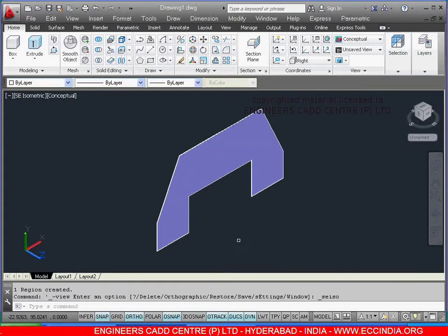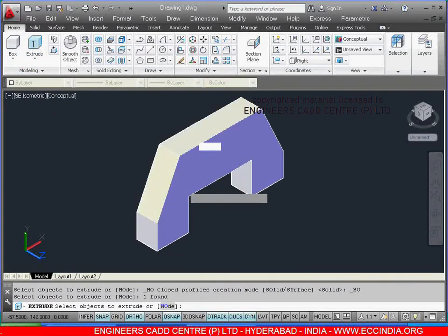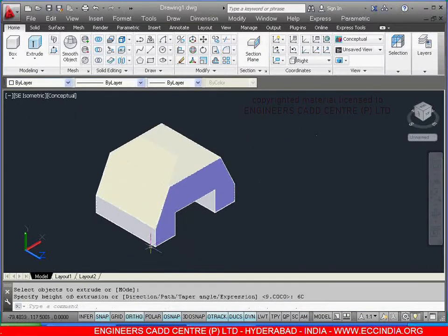Select the extrude, select this object to extrude, right click, enter. Total extrude from here to here it is 60 — show the direction and give the value as 60, enter. After this, select this and change the color.